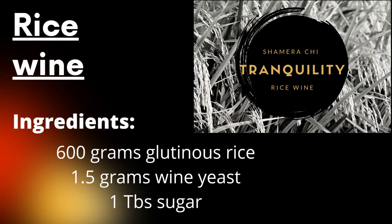Hi, my name is Shamira and today I'll show you how to make rice wine. Rice is a staple food in our country and we always say rice is nice, but rice wine is rice nice.